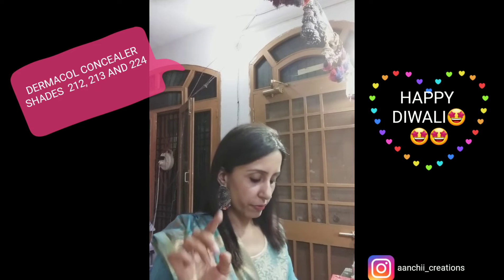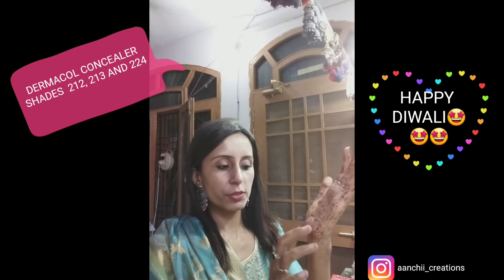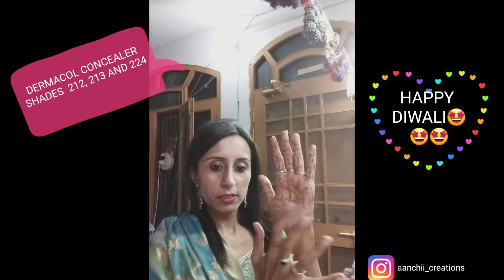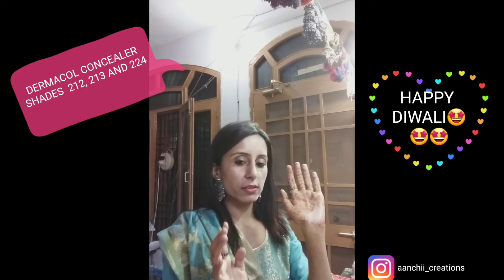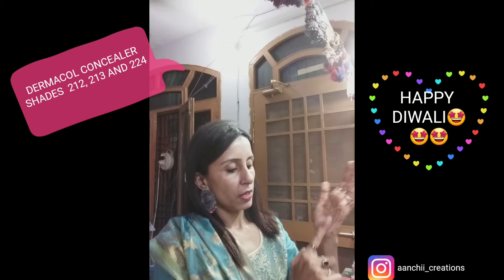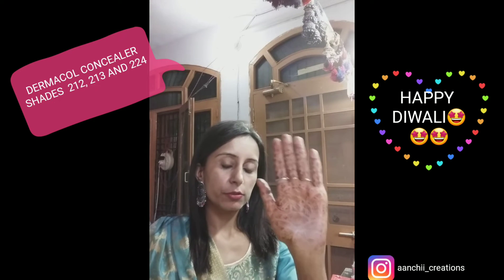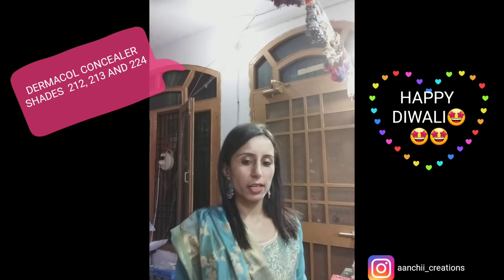I have just taken a small bit of Dermacool. You can see I have applied Mehndi on my palm — I'm just going to dab it and you can see that wonderful coverage with a little bit of Dermacool. It's a really good foundation as well as a concealer. If you want to use it as a foundation, you need to rub it and blend it properly into your skin. If you want to use it as a concealer, just dab it on the area you need to conceal.